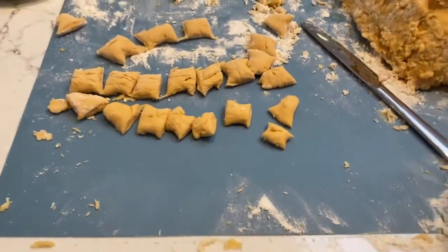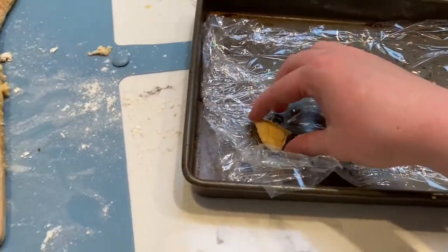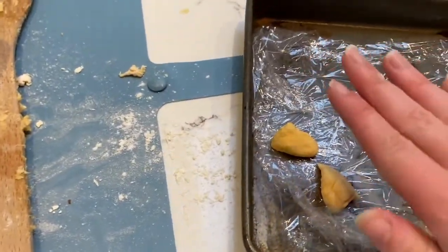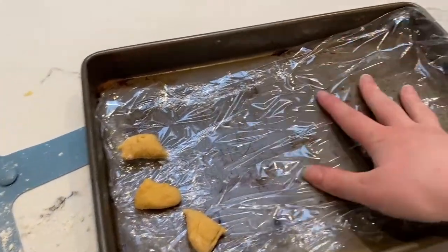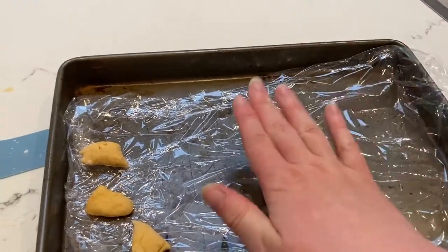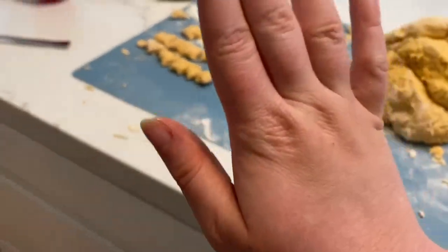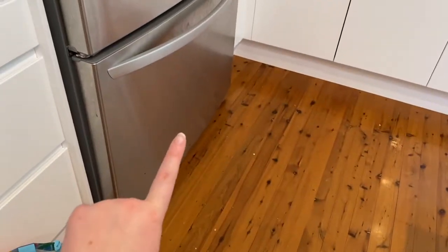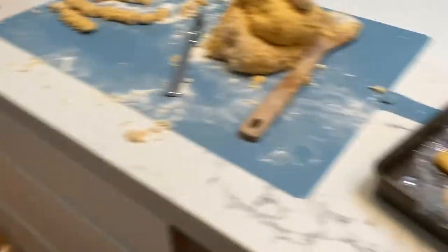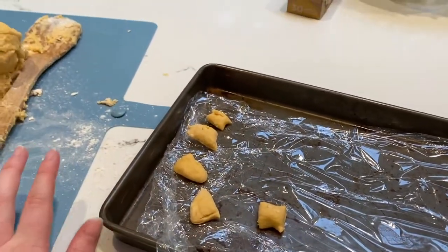After you've cut your gnocchi you want to put it on a tray — I've put some cling wrap on a baking tray because it works really well: they don't stick and they peel off nicely. As you go, if the tray fills up with gnocchi you can just add another layer of cling wrap and keep going until you've used up all your dough. After that's done, put this in the freezer for about 20 minutes to half an hour until they firm up a little bit, because they're quite soft with the sweet potato.